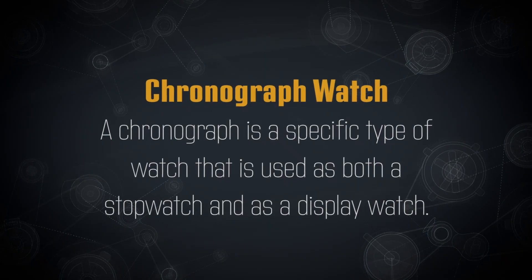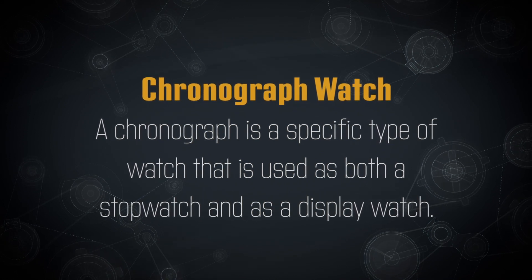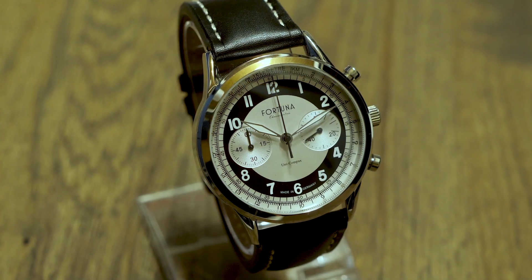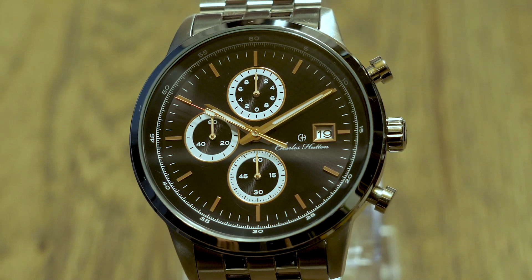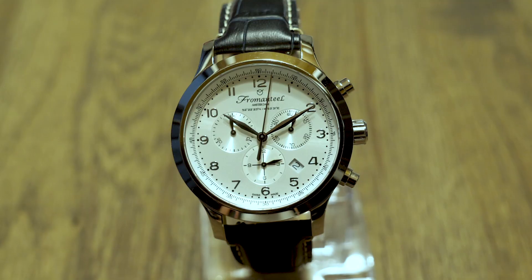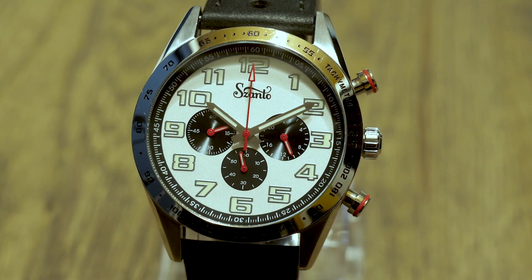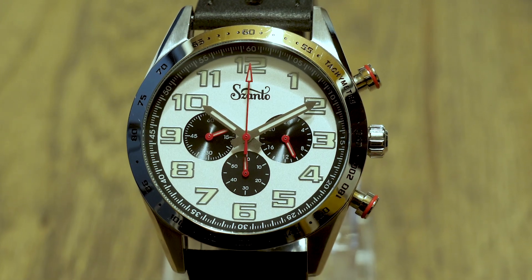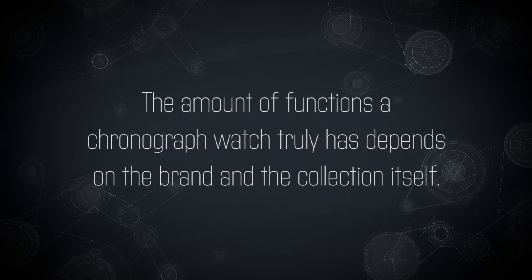A chronograph is a specific type of watch that is used as both a stopwatch and as a display watch. Chronographs can be extremely complicated devices, but mostly they all have the basic function of telling time, displaying elapsed time, computing speed based on travel time, and or measuring distance based on speed. The amount of functions a chronograph watch truly has depends on the brand and the collection itself.